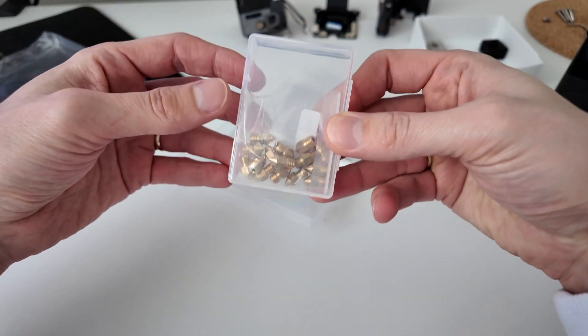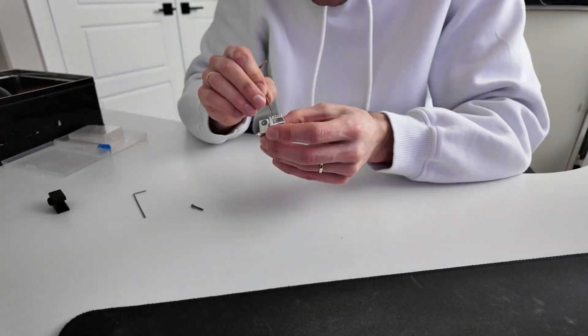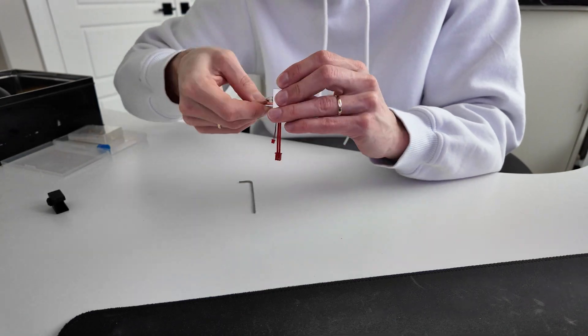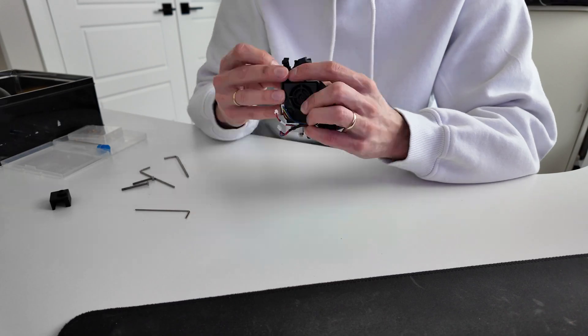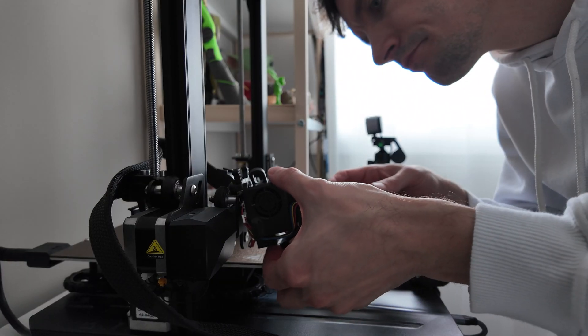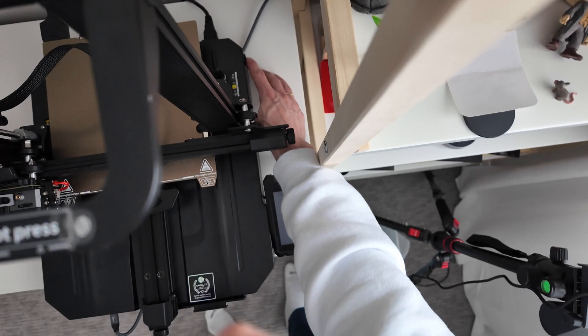I got a delivery — the new heating block and a whole bunch of nozzles. It seems like I assembled everything back together and we should put it back on the 3D printer. All set, let's turn it on.